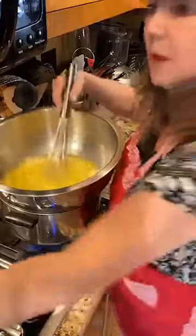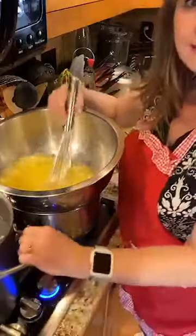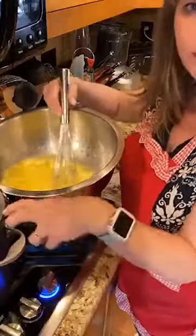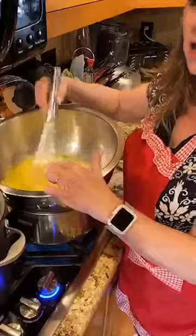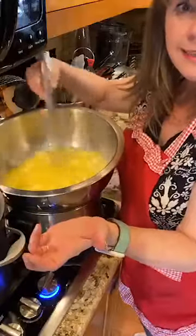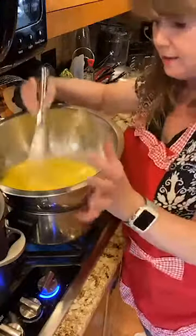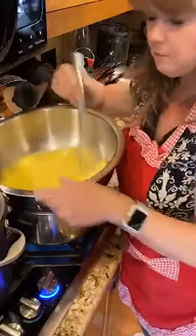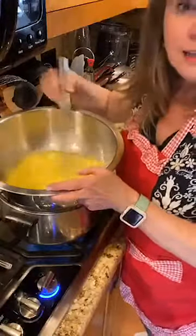While I'm stirring, I'll mention storage. When the curd is done, I have mason jars and lids sitting in boiling water nearby to sterilize and heat them. Once the curd is hot, I'll pour it directly into those hot jars and seal them. They'll keep sealed for several months. I actually prefer to keep them in the refrigerator just in case, and I've kept sealed jars in the fridge for over a year — they last a really long time.